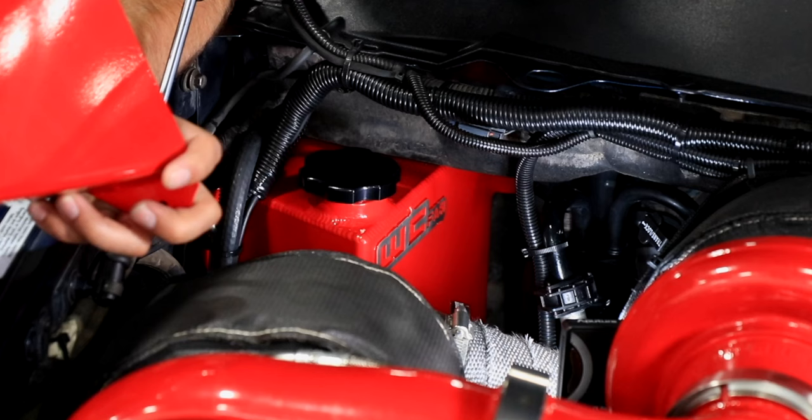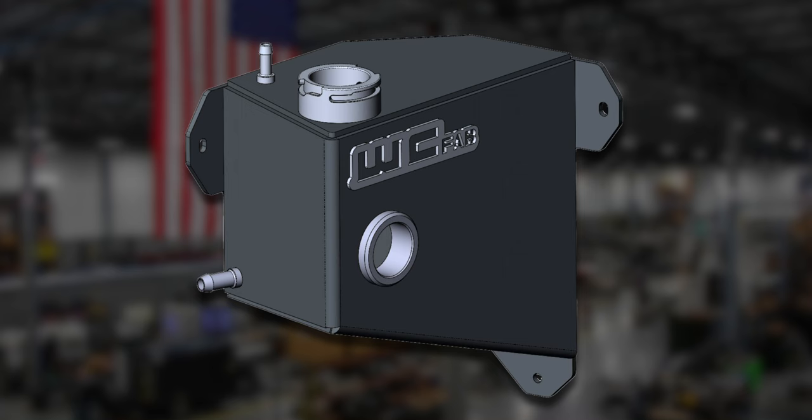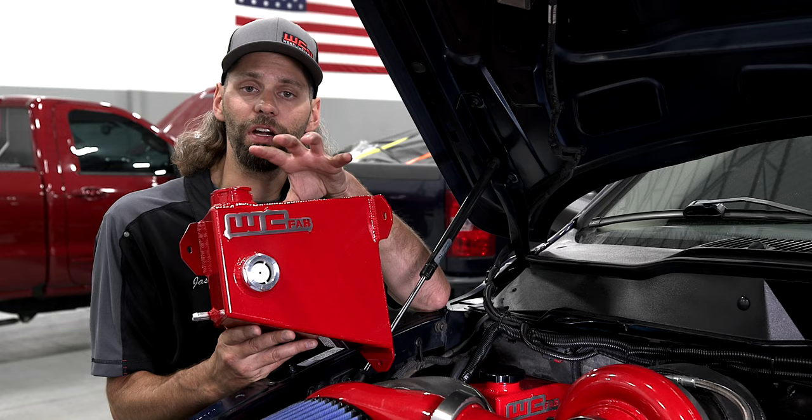Not looking at any performance gain here on your fabricated coolant tank — this is purely just a nice dress-up item to complement the rest of your high-performance engine bay and replace that ugly plastic injection-molded tank in your truck now. We've got an aluminum sheet CAD-designed to fit right into the OEM location of the factory tank with very similar capacity to the factory tank.